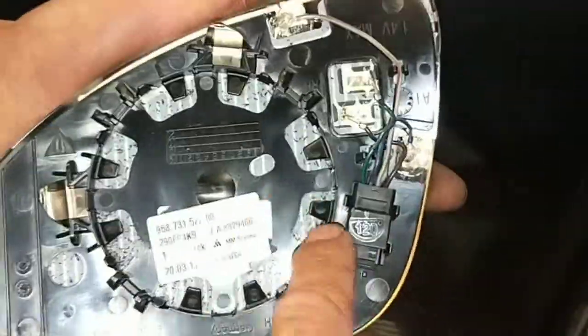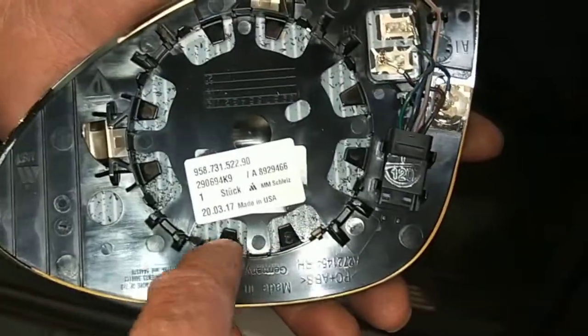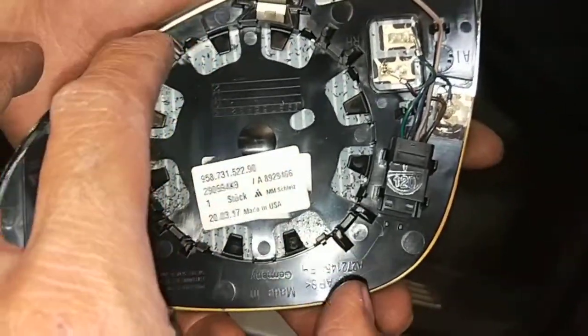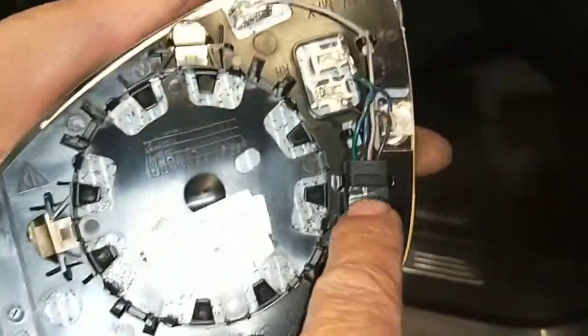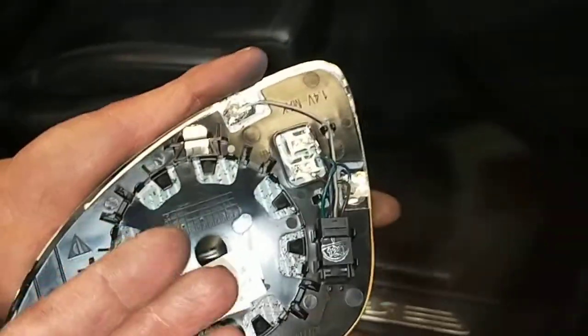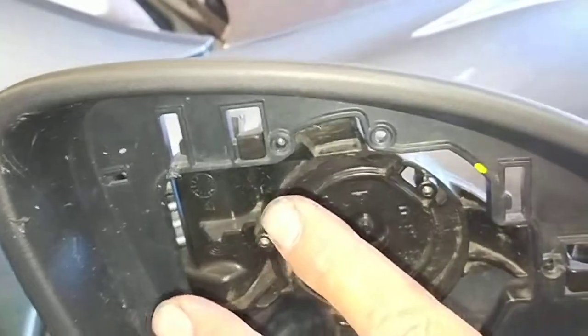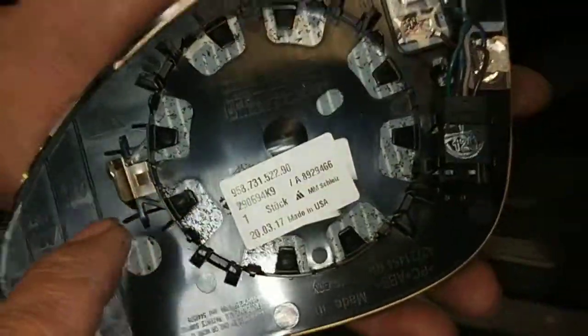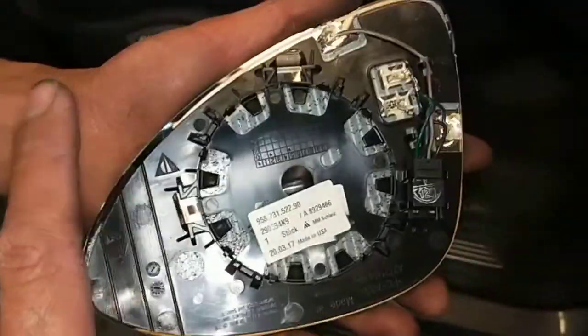This mirror has a heating element, so when it's cold you can heat it up and all the snow will fall off during winter. It's also got an anti-dazzle function — meaning if someone's got a high beam at night and you're looking at the mirror, it will turn darker so it doesn't reflect the light.